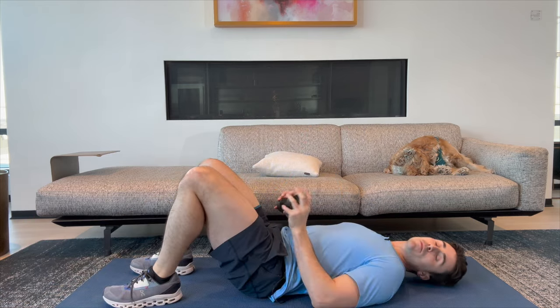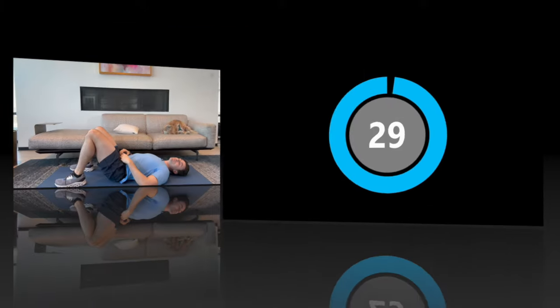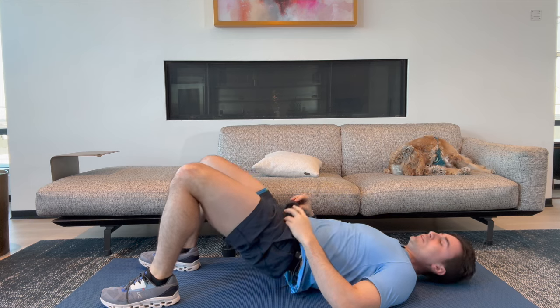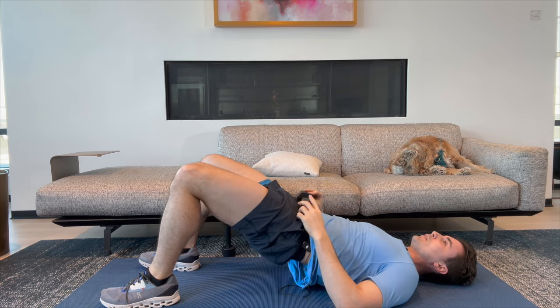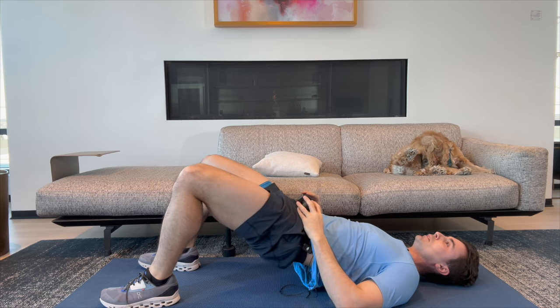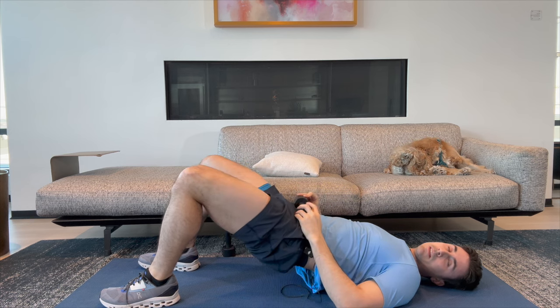Great work. 30-second break, and then you're going to come back here for the hip bridge — up to you if you want to include a weight. Welcome back. We're going to get into those 10 hip bridges. Here we go. One, two, three, four, five, six, seven, eight, nine, and ten.